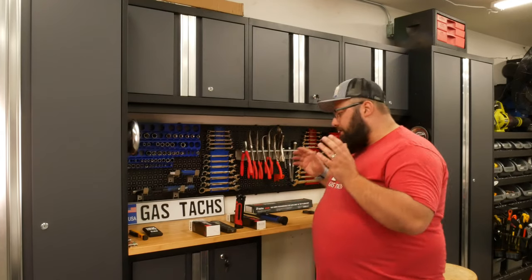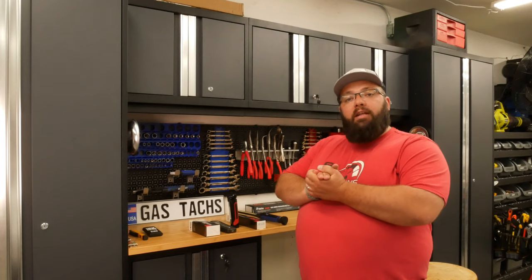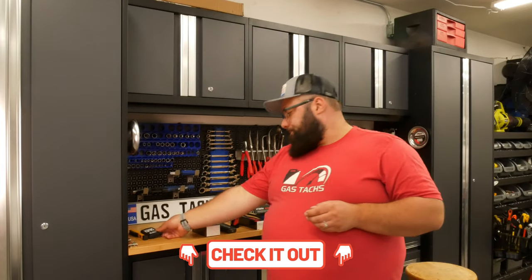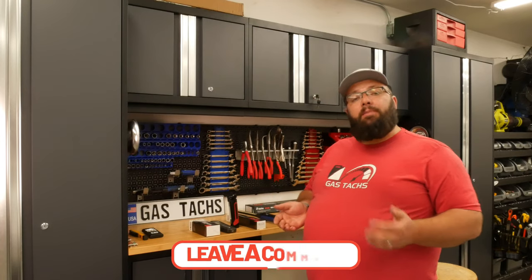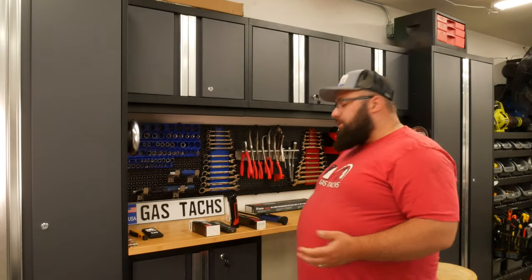So there we have it guys — five different light options that I have used or am going to use. Right now I would 100% recommend the 3-in-1 Slim Light from Sonic. I will leave a link below for everything I've talked about today and try to find similar items. Let me know if you have questions or comments below on any of these lights, or if you have different lights that you use — let me know below so I can help share the word about great tools out there. Until next time!